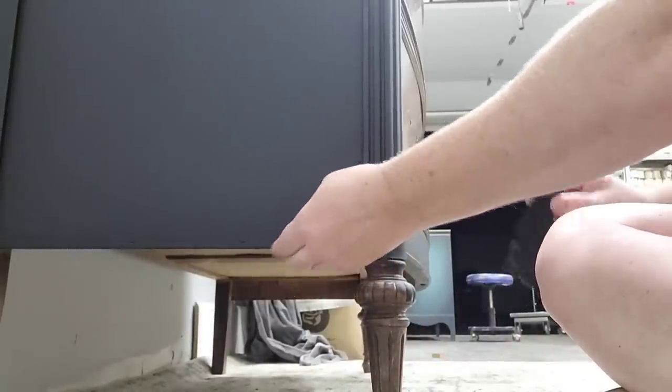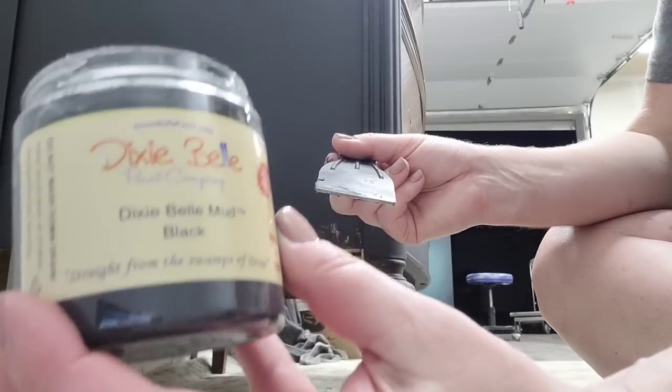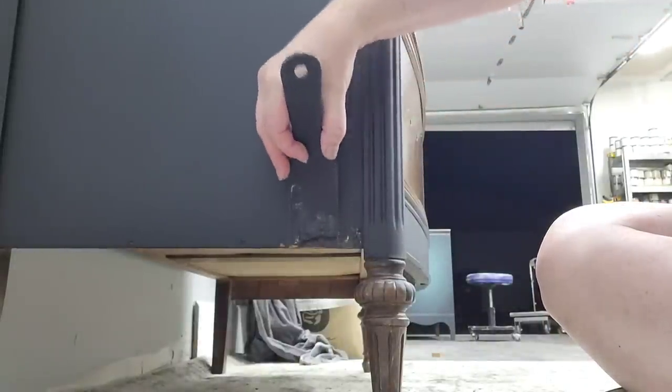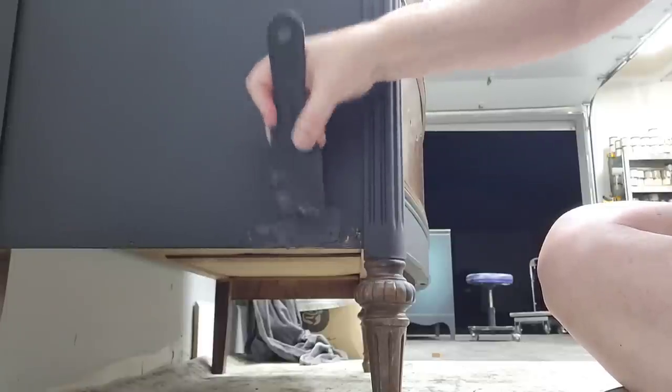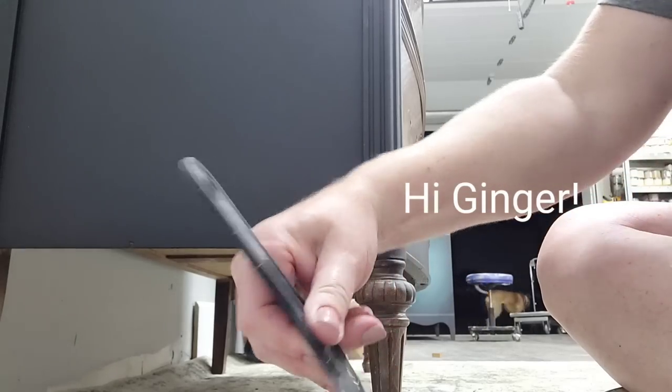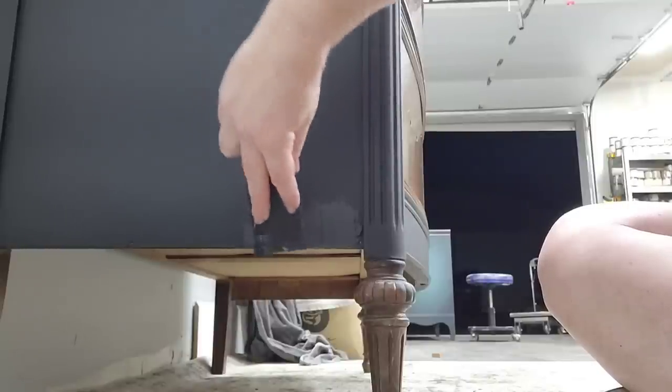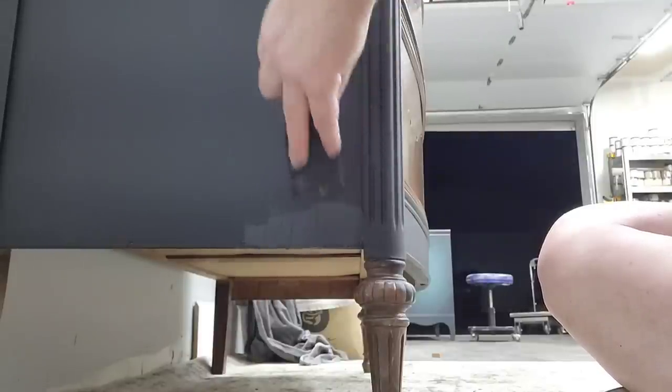Coming back to the glue repair — the glue is now dry. I'm going to fill this with Dixie Mud in black, since my finish will be black, using a putty knife to scrape it even. It's not uncommon that this takes two applications, so I'd rather do two thin applications than put it on too thick. I'll sand it tomorrow and do a second application if needed. Once painted, you will never know it existed.